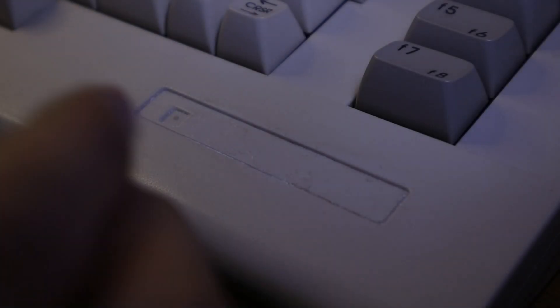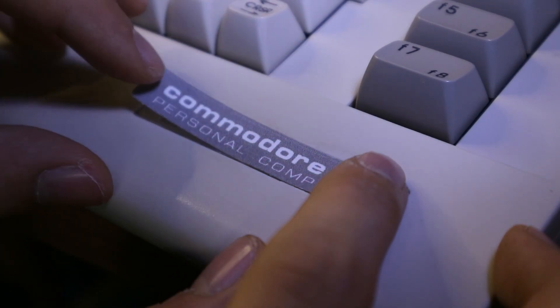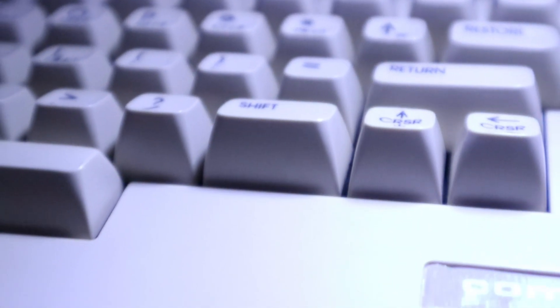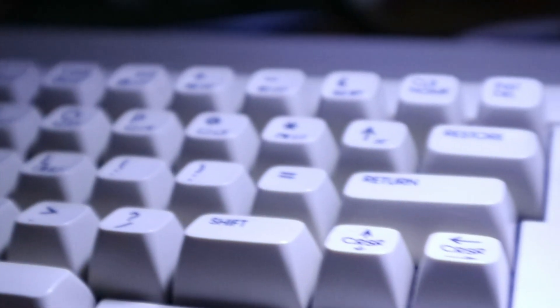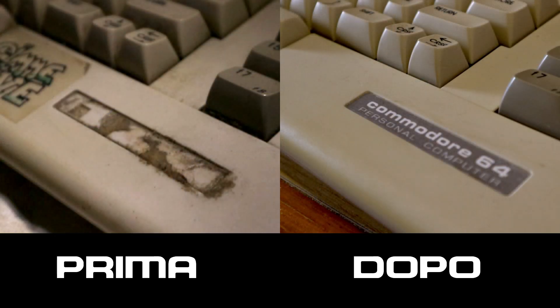Dopo aver rimesso tutto a posto, è finalmente giunto il momento di mettere l'etichetta. Siamo quasi vicini alla perfezione: oramai bisogna soltanto recuperare il tasto mancante e soprattutto trovare un modo per leggere i giochi. Anche perché copiare a mano i programmi Basic non è che sia proprio il massimo.